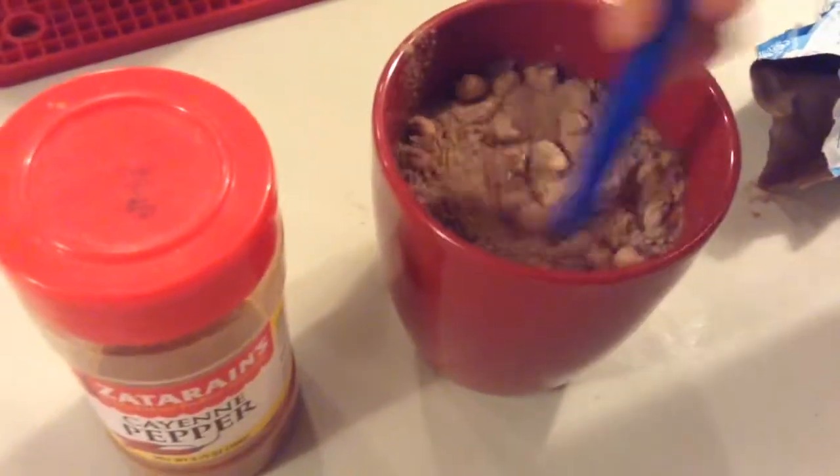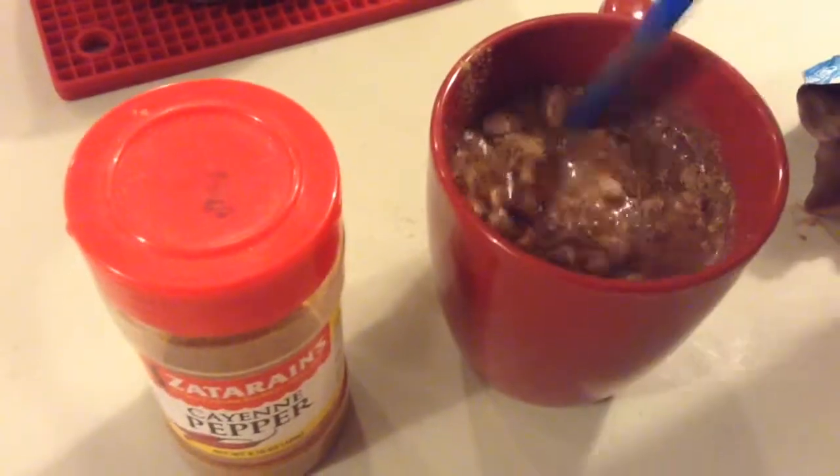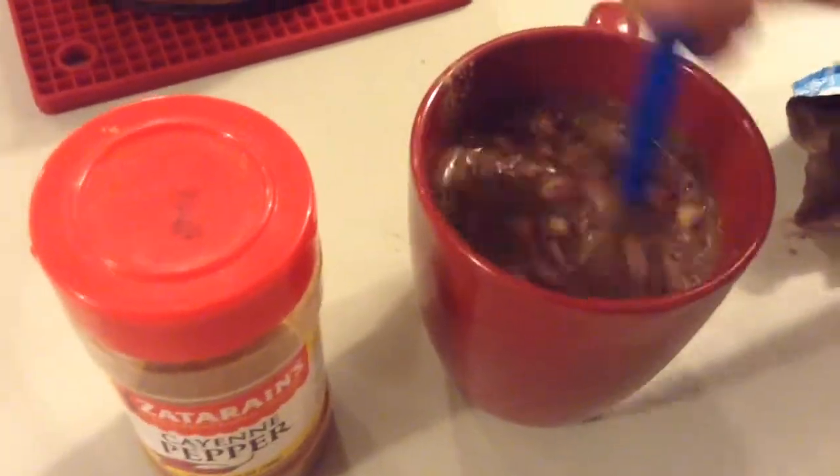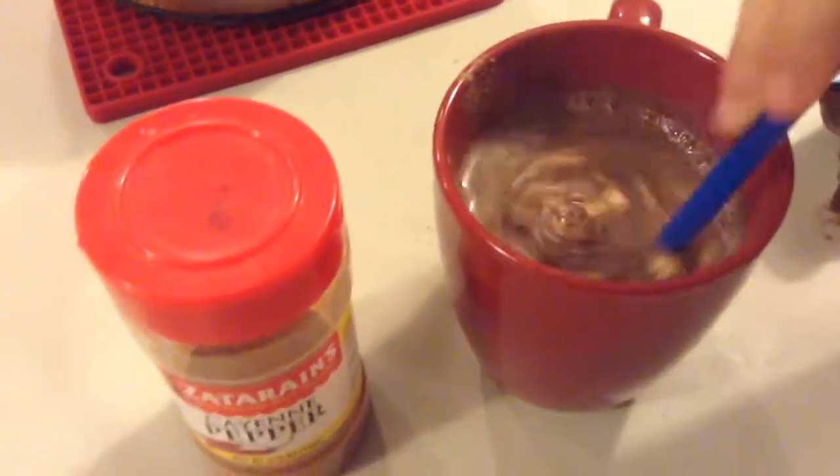She likes hot cocoa with baby marshmallows in it — who doesn't? Now the nice thing about this is it will help your kids when they don't want to take any medicine and their throat hurts. Just mix it up.